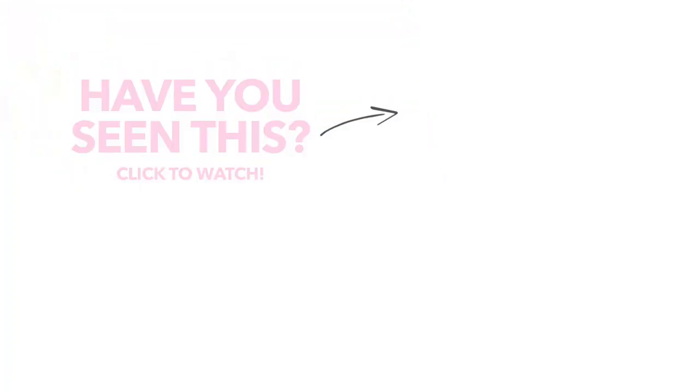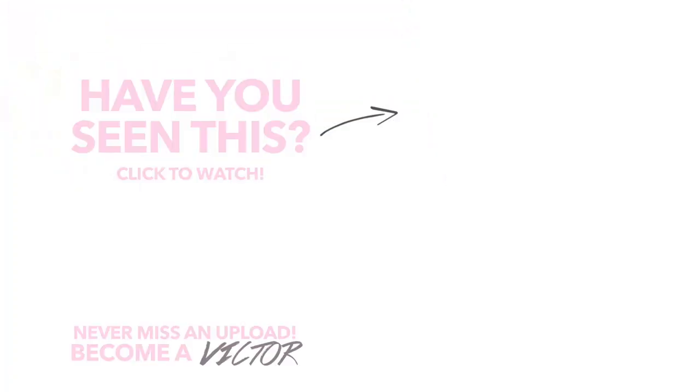I hope you guys enjoyed this look — you've been asking me about it so I decided to do it for you. Everything you need will be in the description box. Be sure to check out my previous videos and subscribe to this channel and my vlog channel if you like vlogs. I'll see you guys in my next one — peace out!